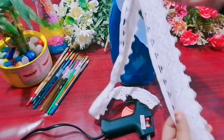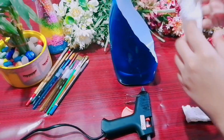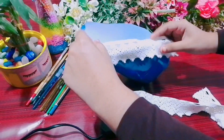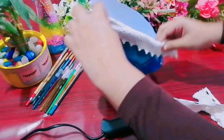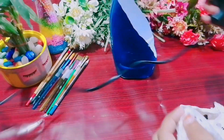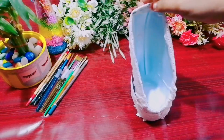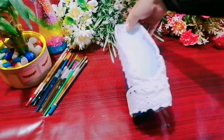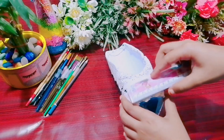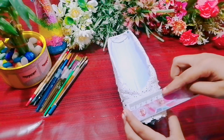I have a sprayer here. I have lace here. I have to keep it on the side. I am sticking it with glue. I have a look for the lace that I have not stuck — I have a stick-to-stick.